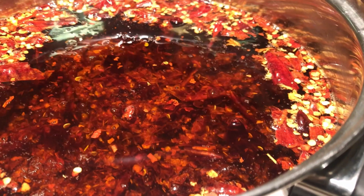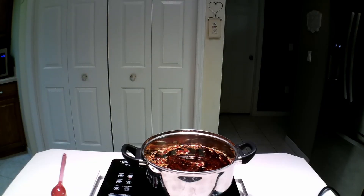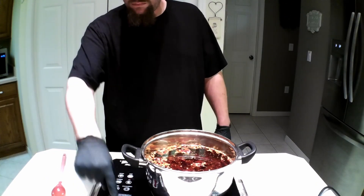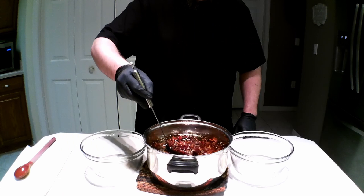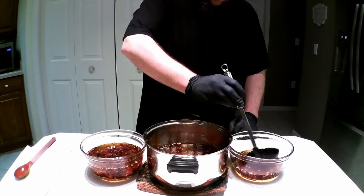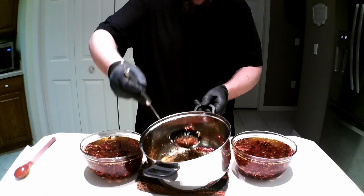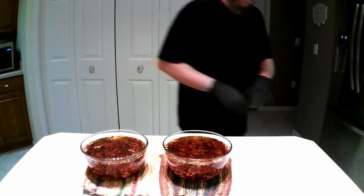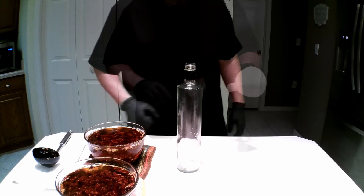After 10 minutes the oil will start to turn red in color — this is what you want. It won't even feel like you have cooked it long enough when the oil is red, but just turn the heat off. Then take everything out of the pot. I'm just dividing it back into the two bowls that I started with. You will let these sit for an hour or more to cool almost all the way down. You can use this stuff right away if you want, or store it so it keeps getting hotter.